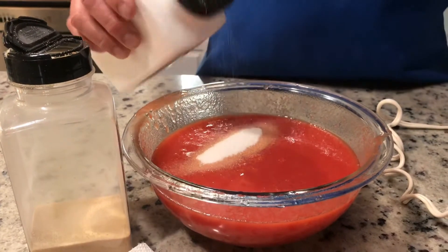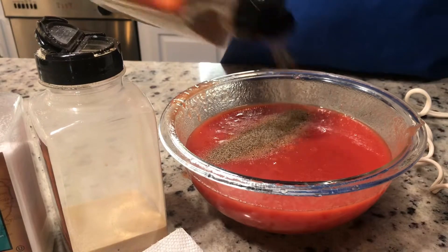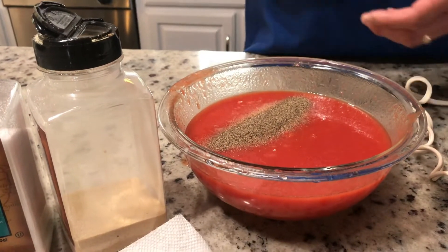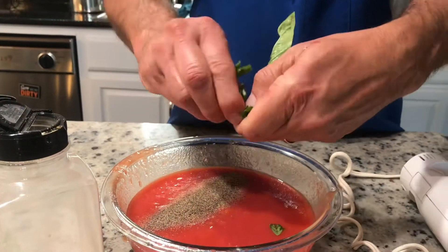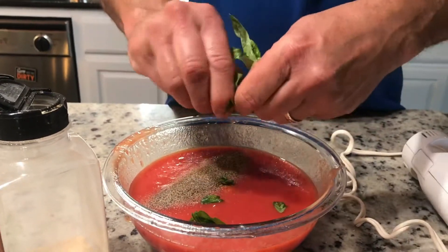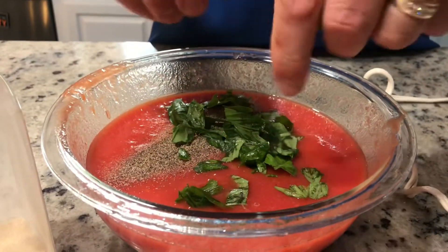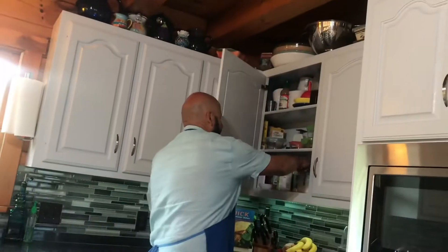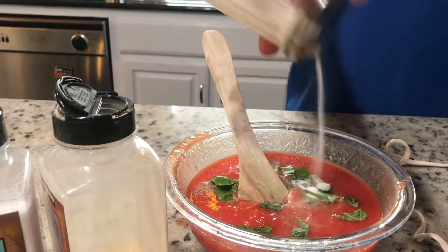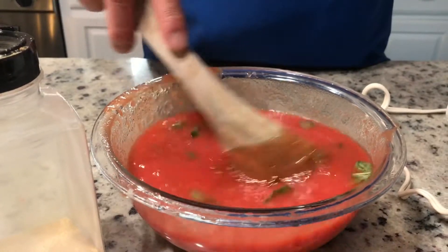Maybe a teaspoon of pepper — it makes it a little spicy. People like to put oregano and other things, but keep it simple. Break some basil in there — I like big chunks. Throw it in. Then the sugar — about half a teaspoon. I know people ask about sugar, but yes, it's fine. Just mix it all together.